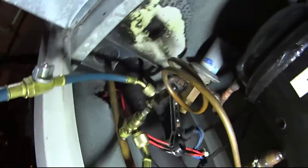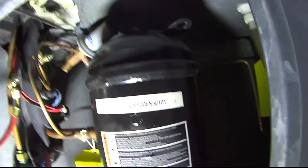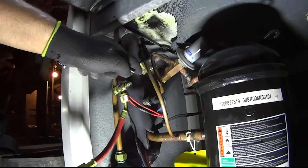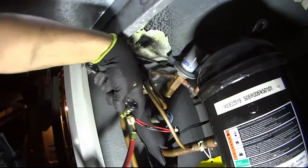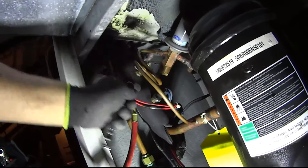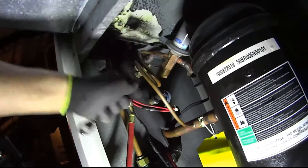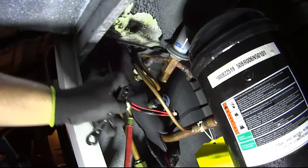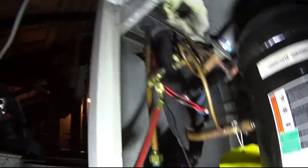Alright guys, not too sure why they installed the hot gas bypass — it's definitely not factory. The way it was brazed right off the discharge just looks ridiculous. I know people have mistaken hot gas bypasses for a low ambient device, using it to prevent icing on low ambient conditions. I guess that's what their intentions were when they installed it. Definitely not factory. I can see all the burn marks around the compressor wires, and you can see that white-looking part — that's burning of the insulation. Don't know why they used it. Very strange, but it is what it is, guys.